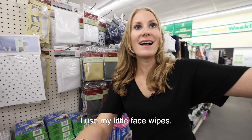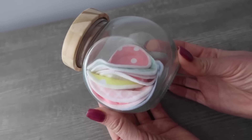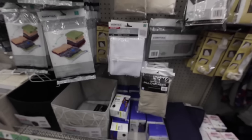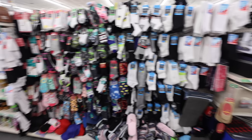I use my little face wipes to wash my face. My face cleaning pads somehow end up with the towels and I'm picking them out — it's way less organized than that, and my washing machine eats them all. Reusable Dollar Tree face pads are the best, and of course you've got to put them in the little $1.25 container.